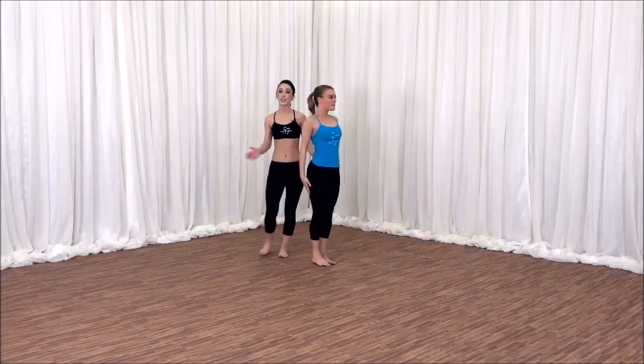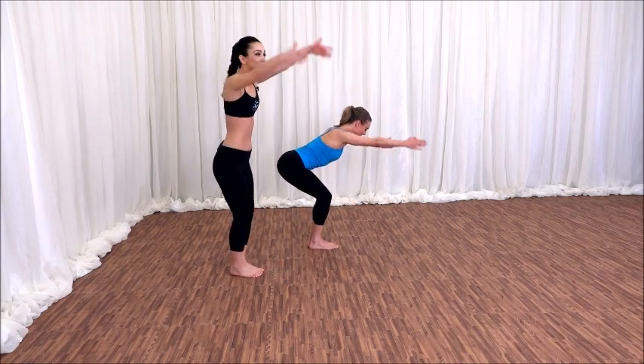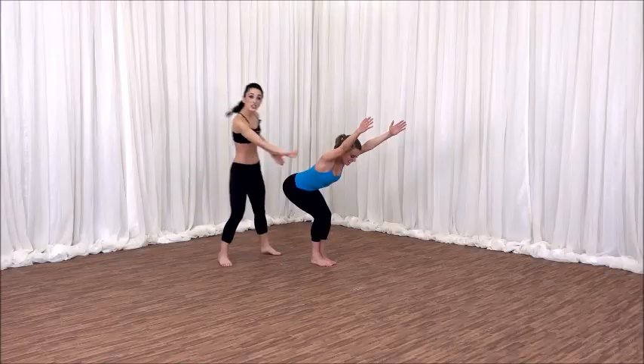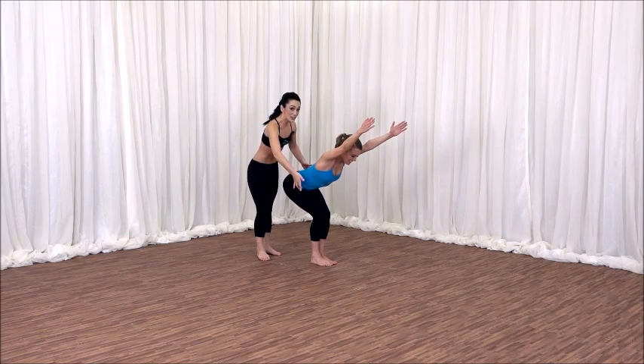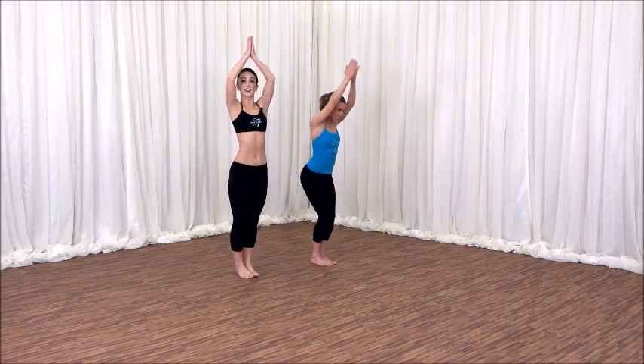Let's pivot our body to the left, squeeze in our thighs together, sit low utkatasana, back into that strong chair pose. Shift the weight into the heels, keep your navel lifted off the thigh. Let's stand all the way up, hands together in front of your chest.